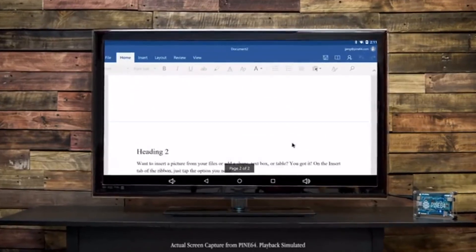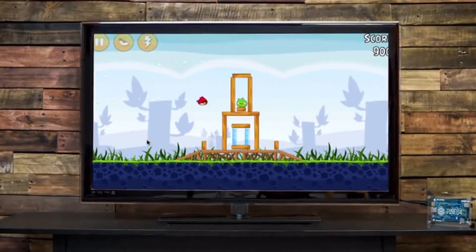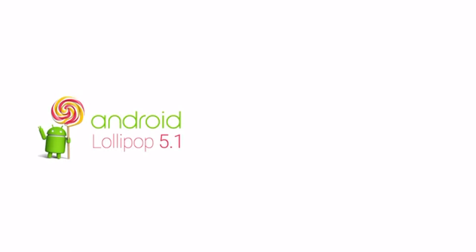Run Office apps, watch full 4K videos, stream from apps like Netflix, and play games, or more. We're fully compatible with Android Lollipop 5.1, Ubuntu Linux, OpenHub, and more. Be one of the first to join the Pine 64 community, and with your help, we can create more modules and software to bring affordable computing to all.